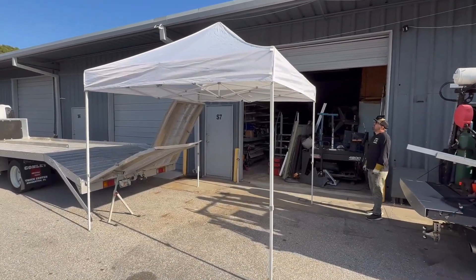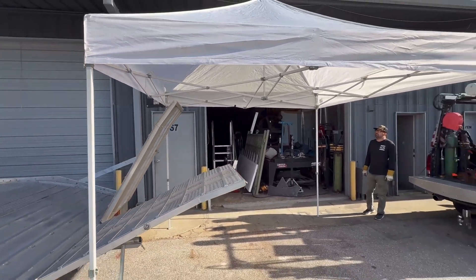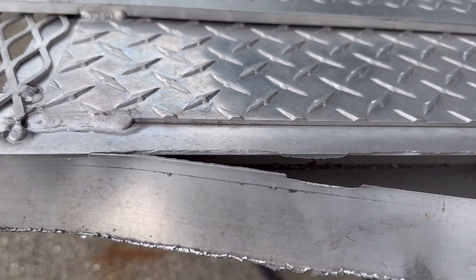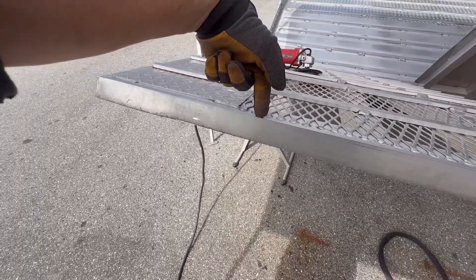It's Monday morning and already pushing almost 90 degrees. So we decided to pitch a tent to get ahead of the mid-afternoon heat and have it made in the shade. After assessing the damage, we have decided that it will be much faster just to cut the whole piece off and start fresh.